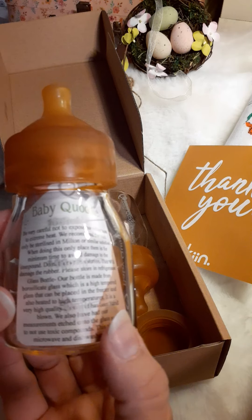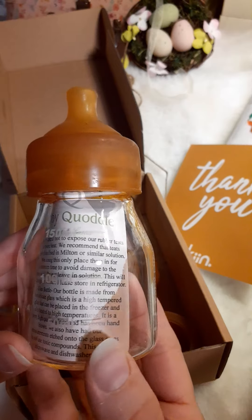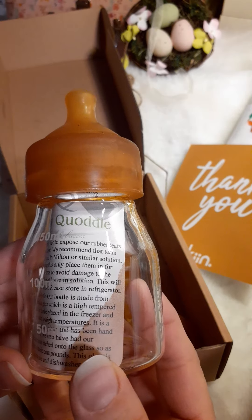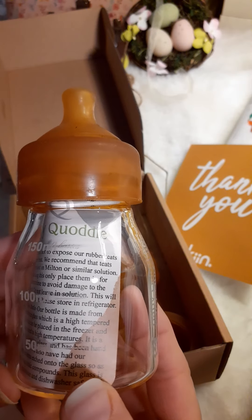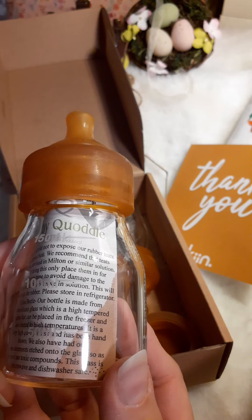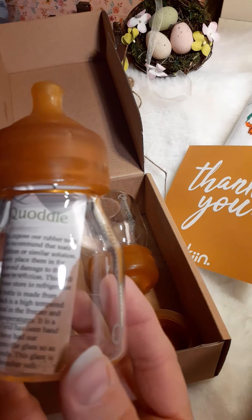Be careful not to expose our rubber teats to extreme heat. We recommend that the teats only be sterilized in Milton or similar solution. When doing this, only place them in for the minimum time to avoid damage to the compound. Do not leave in solution — this will damage the rubber. Please store in a refrigerator. Our bottle is made from borosilicate glass, which is high-temperature glass that can be placed in the freezer. It's very high-quality and has been hand-blown. We also have had our measurements etched on the glass so as not to use toxic compounds. The glass is microwave and dishwasher safe.